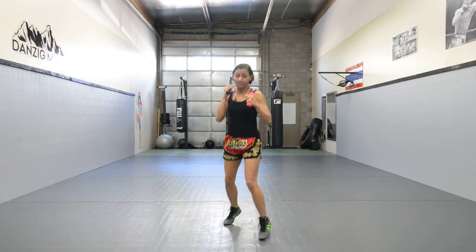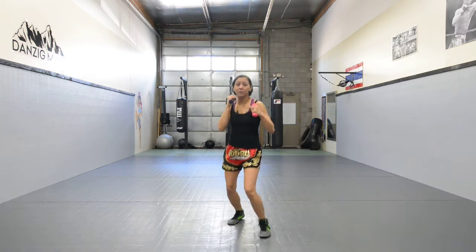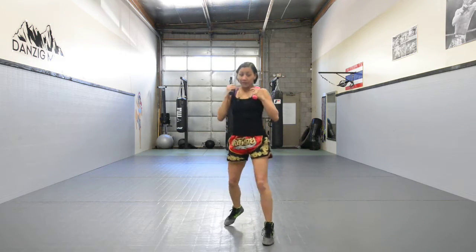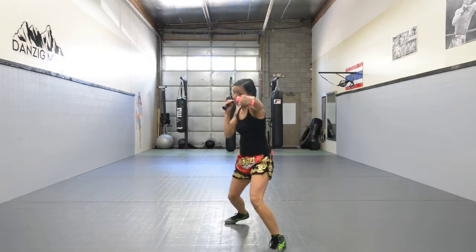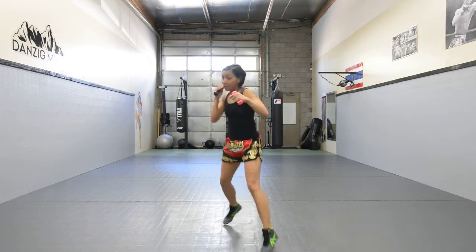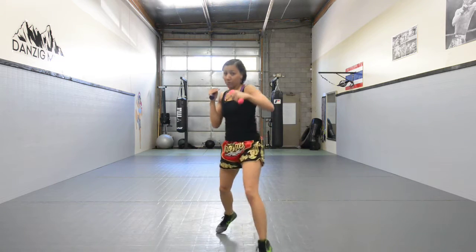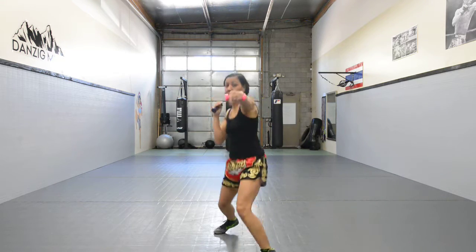After the first minute, you guys are going to add the punches. For one minute, you're just going to throw the jab. It doesn't have to be non-stop like so — it can be a little random. But what you do want to do is stay in the rhythm.